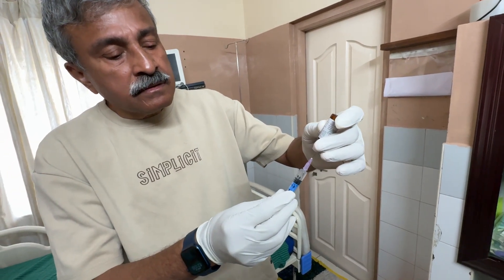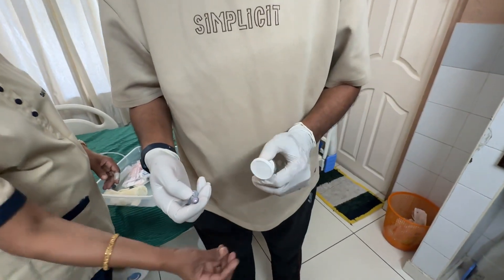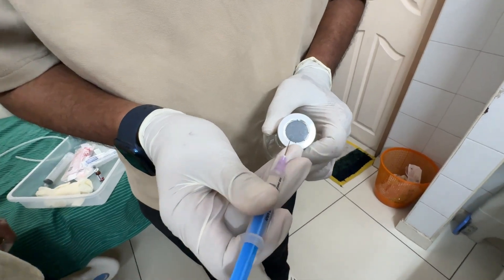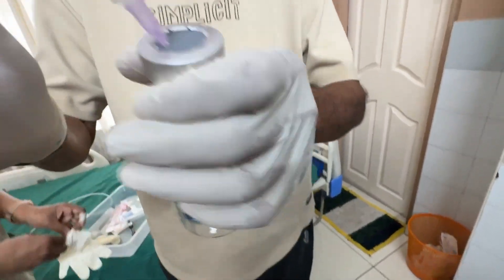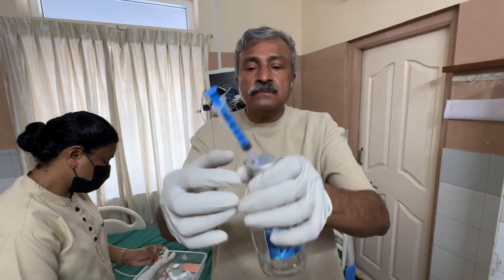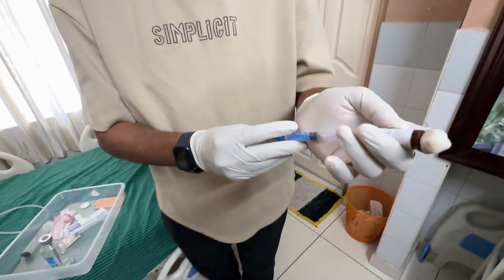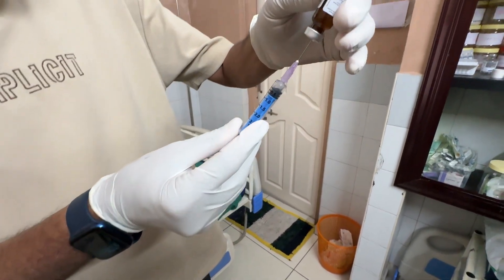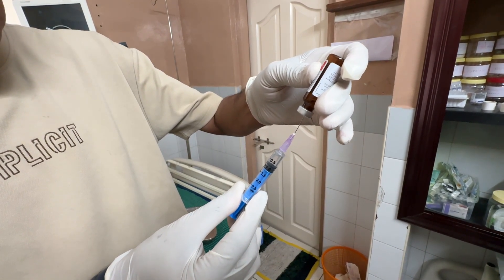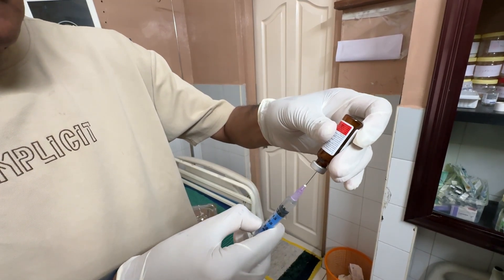we take 1 ml of heparin and in a special IAOS vacuotainer bottle, the syringe is inserted. The vacuum will ensure that the heparin is drawn into the bottle. Now, half ml of heparin — which is about 2,500 units; 1 ml is 5,000 units, half ml is 2,500 units.